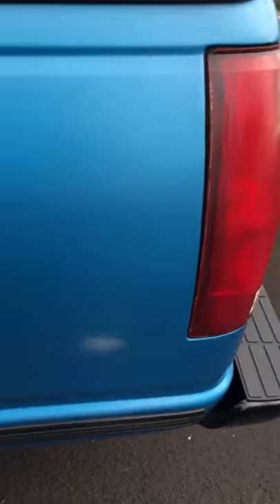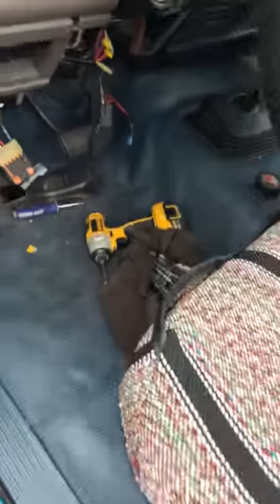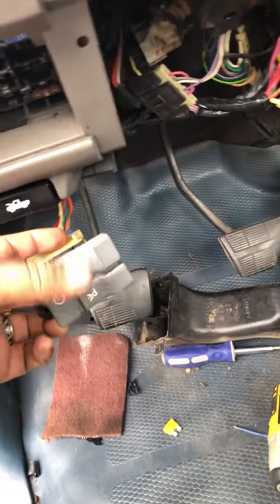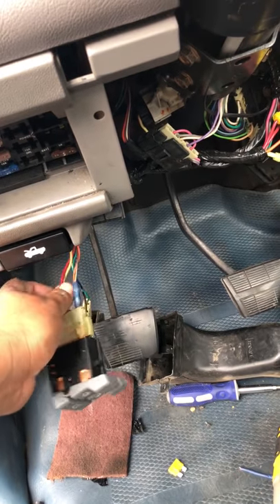And boom — check this out, there it is! You can tell they're on. That little green light — it's daylight so you can't really see it well, but you see that little green light, that means it's on. Two lights are on, headlights are on. I started making this video to help somebody else out. At least we found the issue. Any questions, just write below — I'll be happy to help.